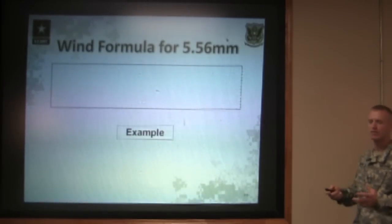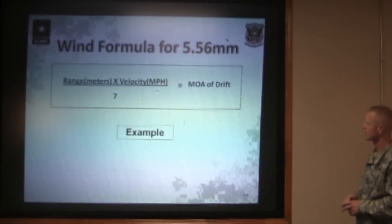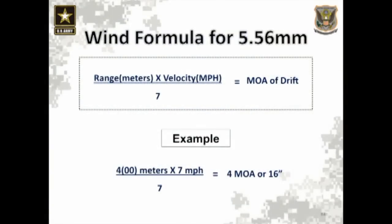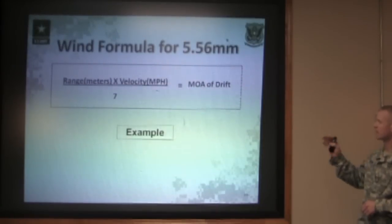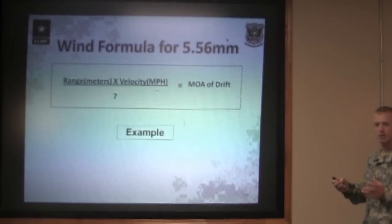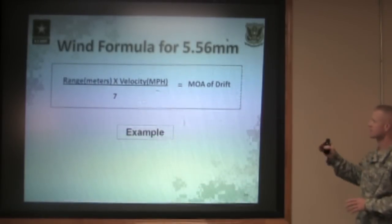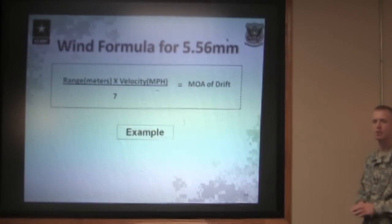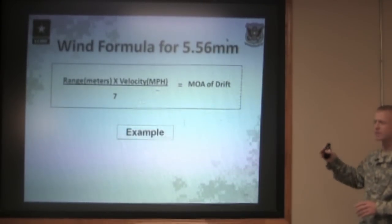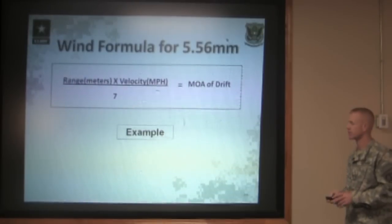We have a wind formula for the 5.56 cartridges we shoot out of the M16. This formula is pretty simple: you take your range in meters — using only the first number of that range — times the velocity of the wind in miles per hour, and divide that by a constant of seven. That constant of seven is for the 5.56 cartridge; if you're shooting a different caliber weapon, that constant number is different. This gives you your minute of angle drift on the target.